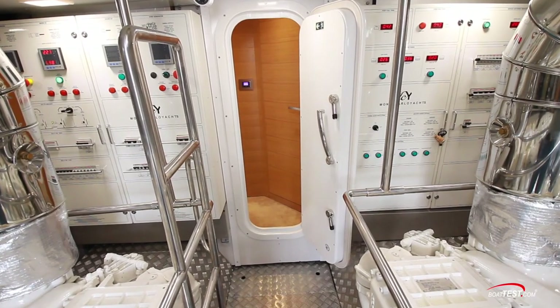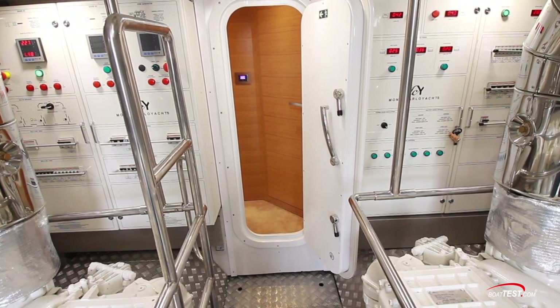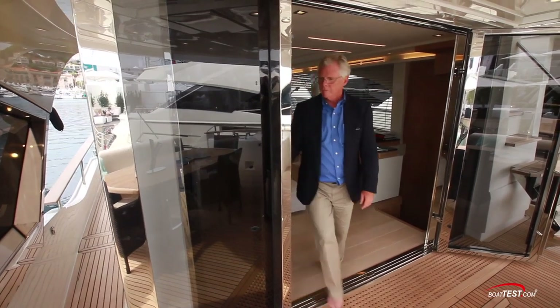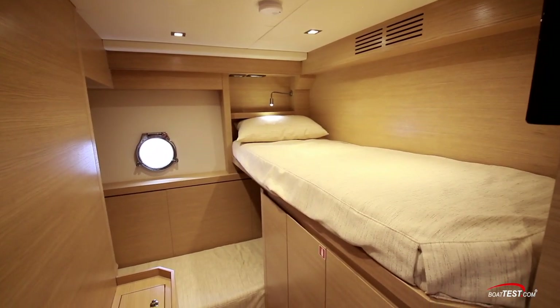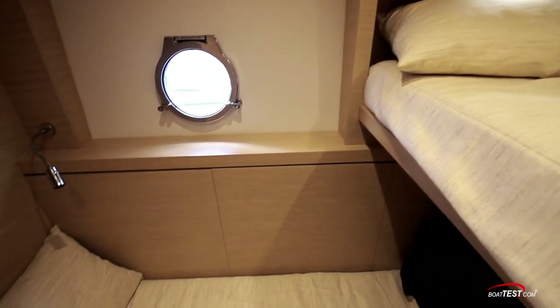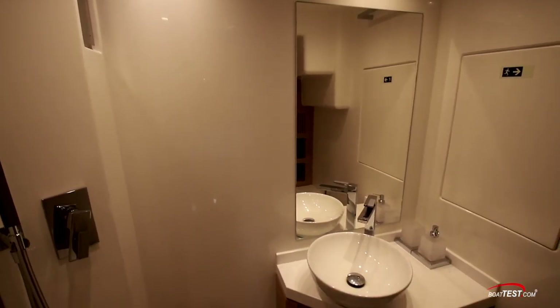At the forward bulkhead is a watertight door leading to the crew space. This is the only entrance to the crew space on this version, but a closet in the saloon can be optioned out for an additional crew entrance at the port side deck. This space includes a pair of over-under berths at right angles to one another with an opening port and plenty of storage. A 19-inch TV is at the upper berth. There's a wet head with a corner-mounted vanity.